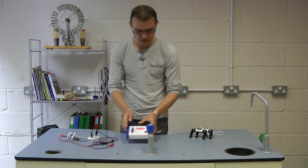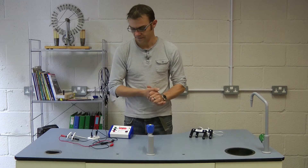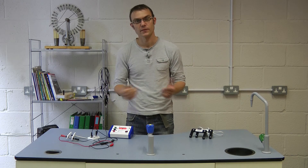Additionally, this is designed to work perfectly with our timer light gates, and they require no extra power. They plug directly into the front panel, and we'll go through how that works now.